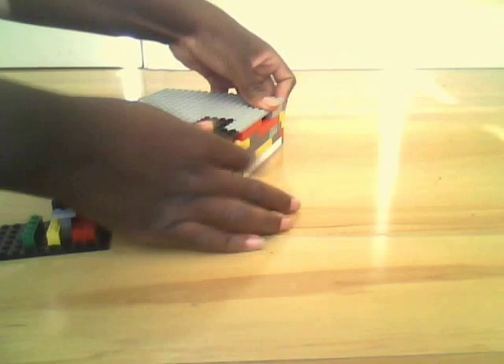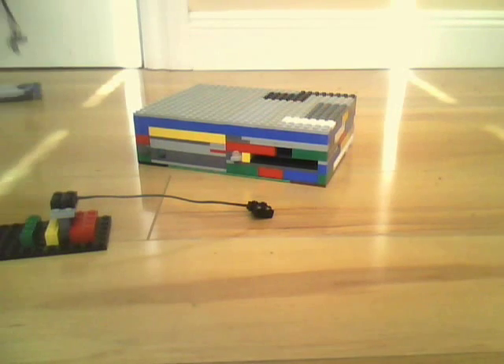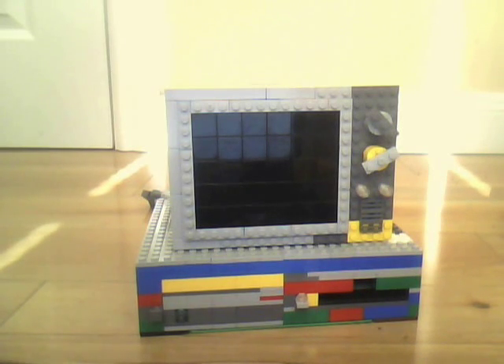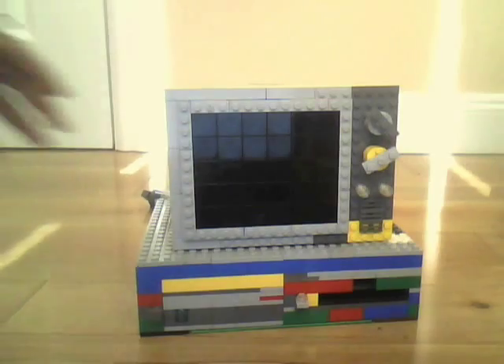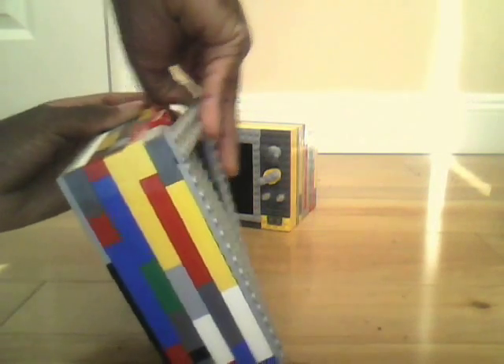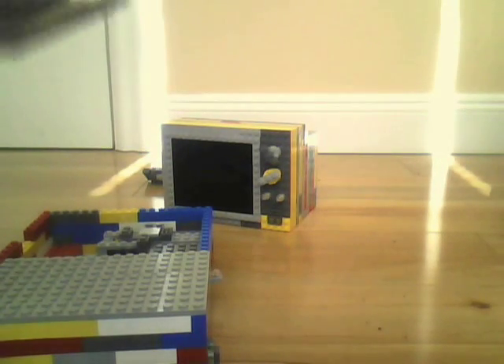Just put the top case back on by pressing it down. And there you go. And here's, once again, the LEGO TV's last monitor. I actually forgot to mention the update on the LEGO hard drive — it's funny how I mentioned the hard drive but forgot to mention the update on it. So it wasn't just the floppy drive.